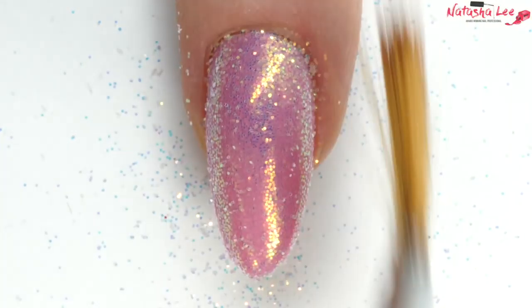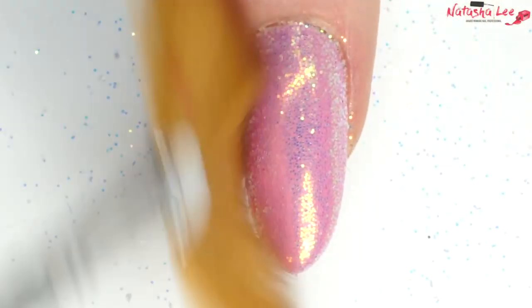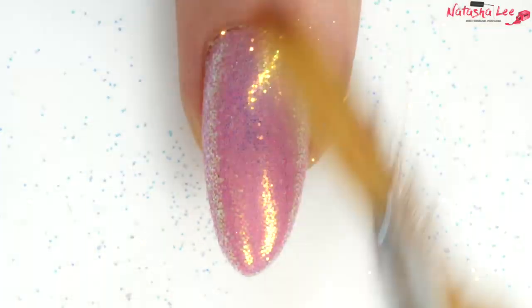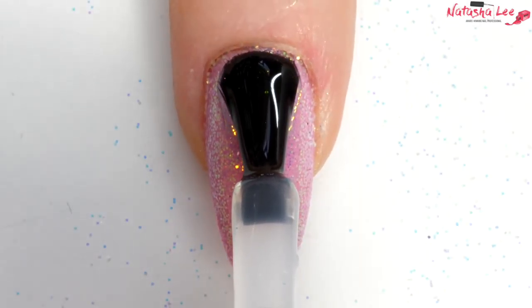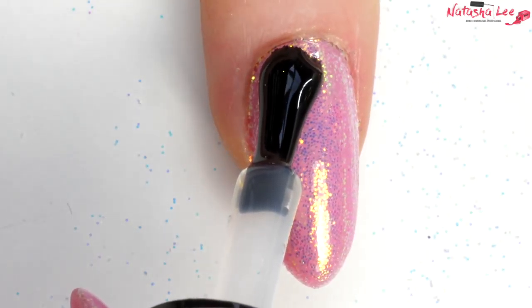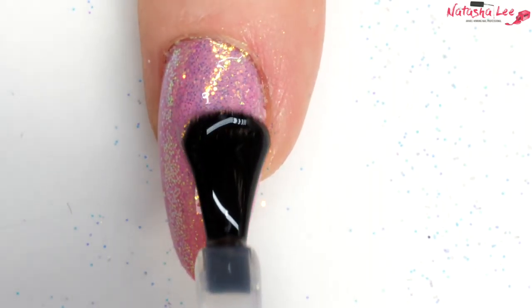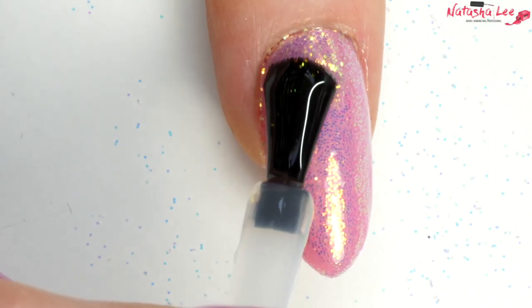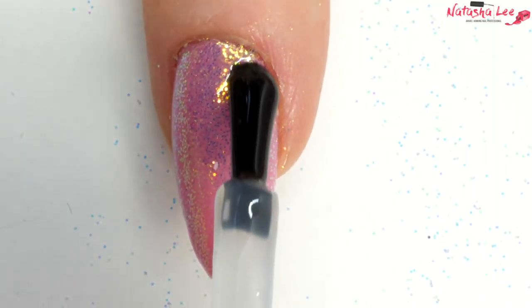Using a fan brush, lightly brush over the nail to remove any excess glitter, then apply top coat over the glitter and cure. Depending on the top coat you use, you may need to apply two coats over the glitter to get a lovely glassy shine rather than a textured finish. Cure in your nail lamp and the look is finished — and you can achieve this entirely using regular polishes too.